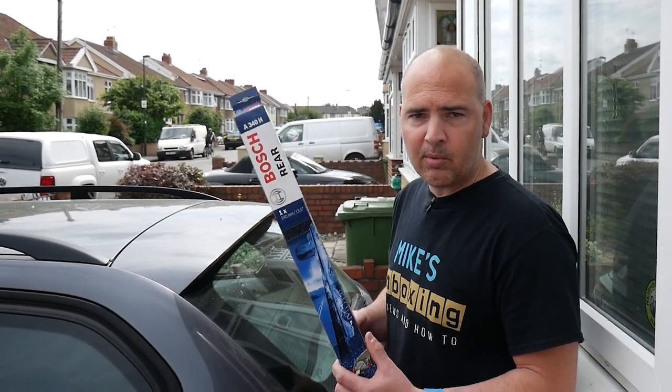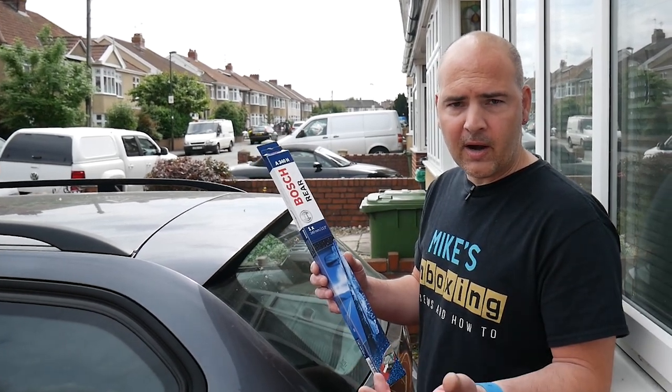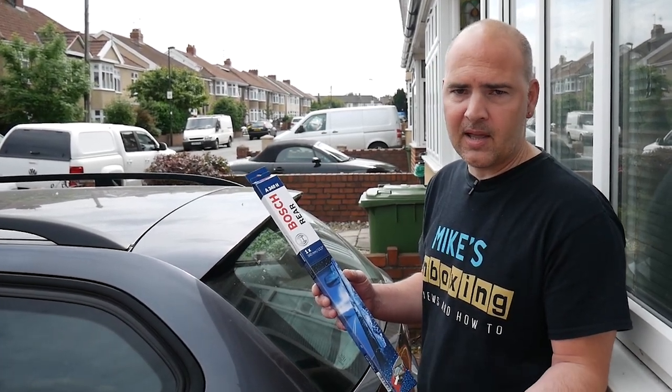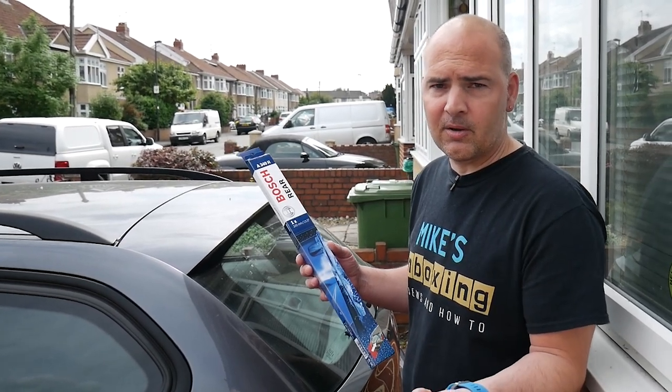First of all, you obviously need to get a wiper. I've picked this up from our local motor parts store, which I'll put links to below. They can pick up wiper blades for pretty much any car — if they haven't got it on the shelf, they can order it for the same day. Alternatively, you can pick one of these up on Amazon. I'll put some links in the description below so you can check it out yourself.